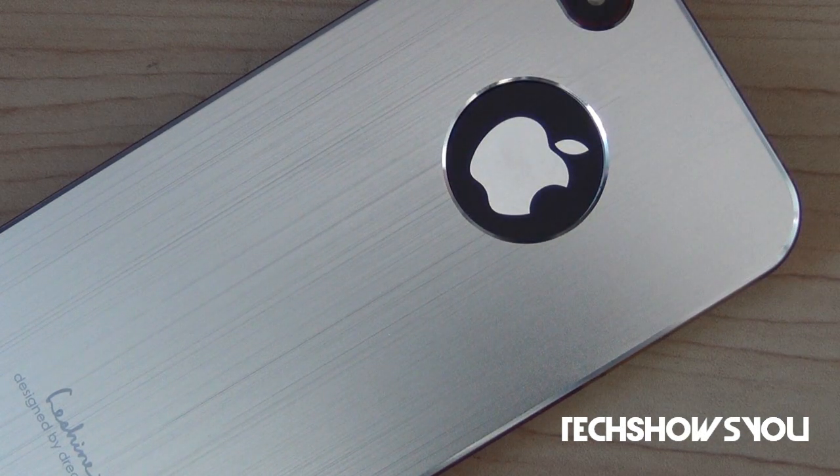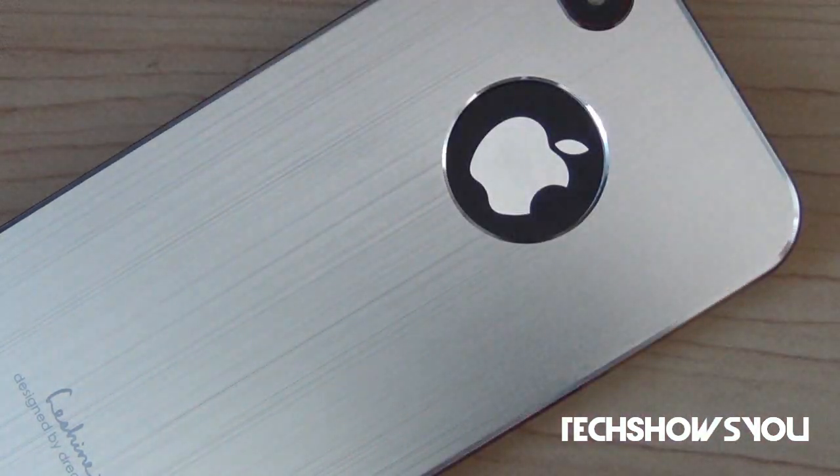Since I have the black version of the iPhone 4, they sent me the silver version of this case. But if you guys have the white version of the iPhone 4, I recommend getting the black version of this case. This case is designed to fit most chargers and dock cables, which in my opinion deserves a thumbs up because a lot of cases do have problems with chargers and dock cables, but this one does not.